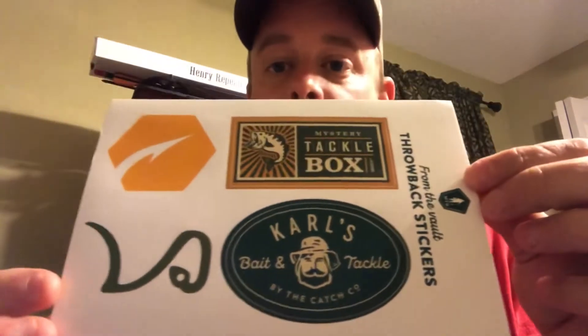You also get the little tips and tricks dibble card, and some OG throwback stickers — check these stickers out, a little bit different. I don't have any of these stickers; some of you guys might already have them, but I don't, so that's pretty cool. Can't wait to try this stuff out — I know that buzzbait should do good and the Rattle Trap should do good too.